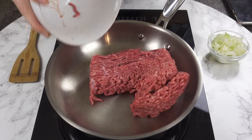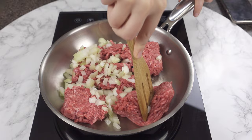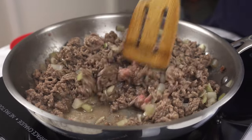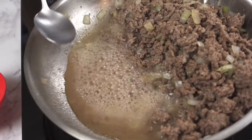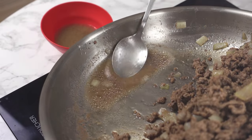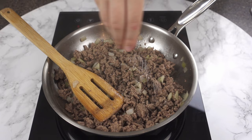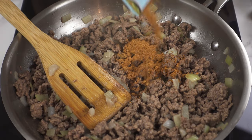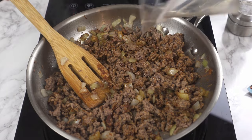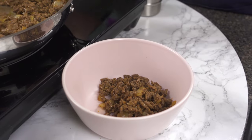Add 1 pound of ground beef and the chopped onion to a pan on medium heat. Break up the beef as it cooks. Once it's cooked all the way through, drain the fat if you have any — clearly I have a lot. Season with salt and pepper to taste and add half a package of taco seasoning. If you like it more spicy, add a full package. Add a quarter cup of water and cook for a few minutes until the water has evaporated. Add it to a bowl and set aside for later.